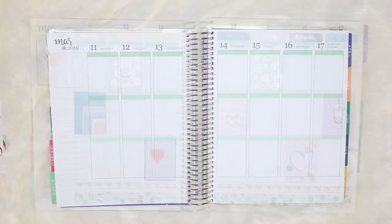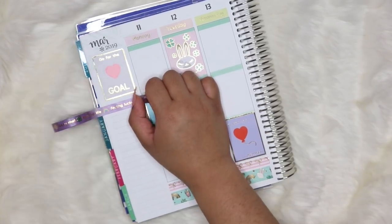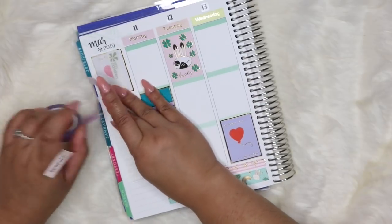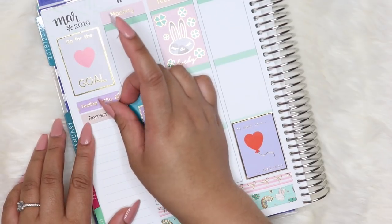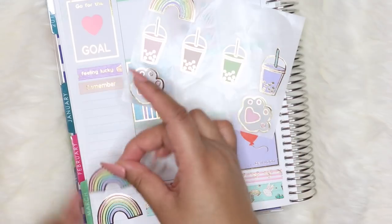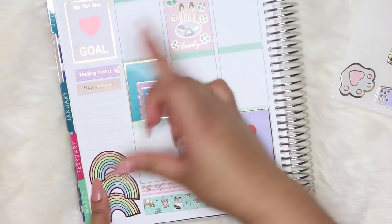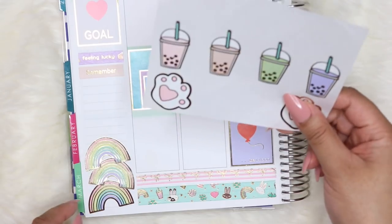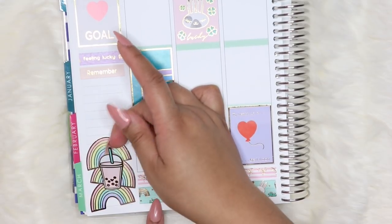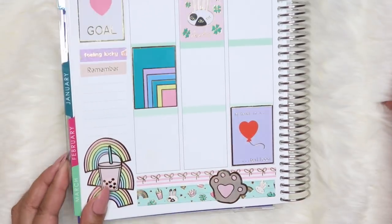I'll have her links down below so don't forget to check her out and let her know I sent you. We decided to do a collab using the Simply Gilded subscription box stickers, which I thought was very fun. She's one of the first people I really talked to here, and we have a shared love for Kpop — planners and Kpop, which I absolutely love. I really hope you guys enjoy it, so don't forget to give this video a thumbs up.